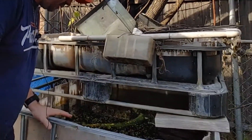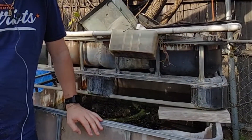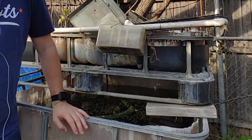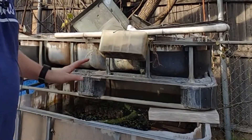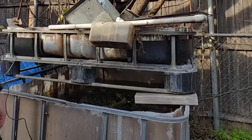This is an IBC tote and yesterday it was 30 something degrees out here. This morning it was 40 something degrees, and it's about 60 something right now. But I keep these out here all winter. I've got this IBC tote all winter.